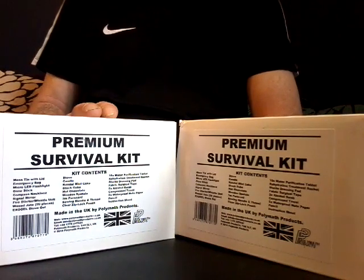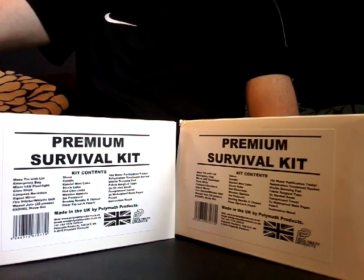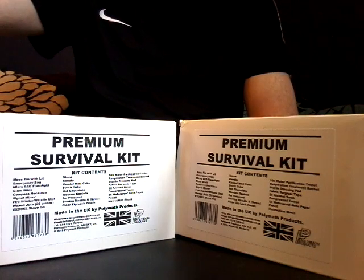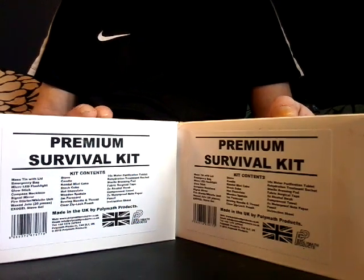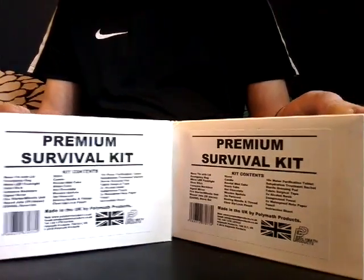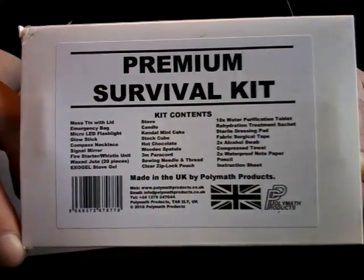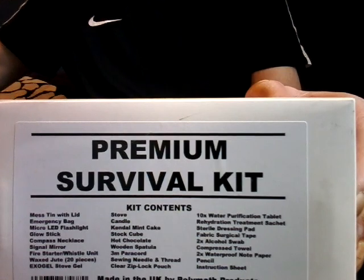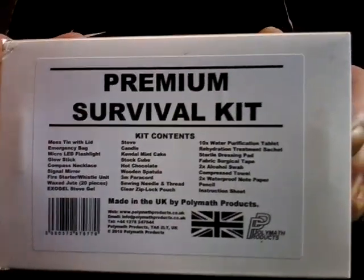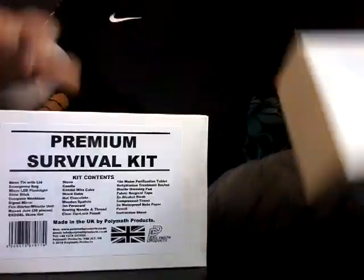I heard through the grapevine that none other than John 'Lofty' Wiseman has endorsed this. There's nothing in the packaging to say it's endorsed by him, but I spoke to somebody called Sam at Polymath Products — I sent them an email asking. They concurred, said yes, they've been in discussions with John Lofty Wiseman about coming away from the combat-style survival kits, and what they've come up with is this, which is based around the camper/hiker/walker in the UK.